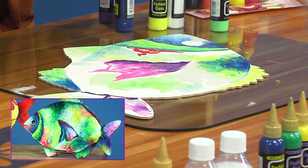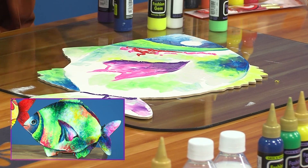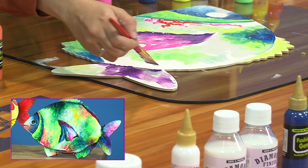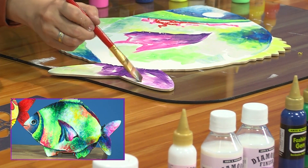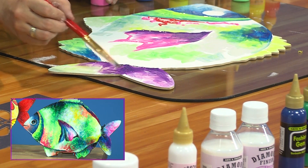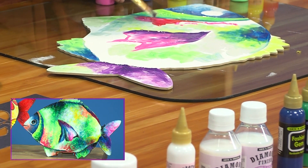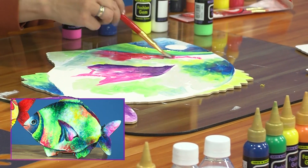Algo para tener en cuenta: con el Fashion Gem prácticamente no necesitan extender ni diluyentes. Esta pintura resbala suavecito, se mezcla entre sí, muy fácil de trabajar. Una última pregunta: ¿cuándo esto seca, deben usar algún tipo de laca spray para proteger o no hay necesidad? Este material es tan versátil que inclusive está diseñado para la ropa; sus inicios fueron diseño para ropa. Si quisieras dejarlo así, no necesitarías ningún tipo de recubrimiento.